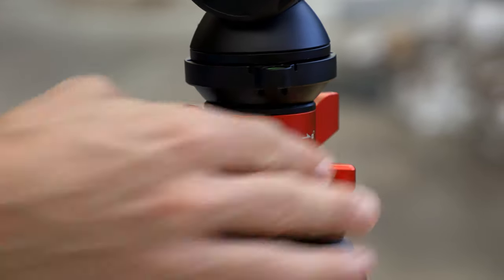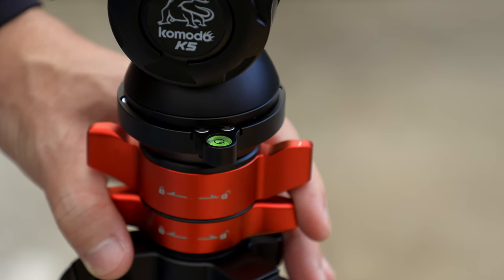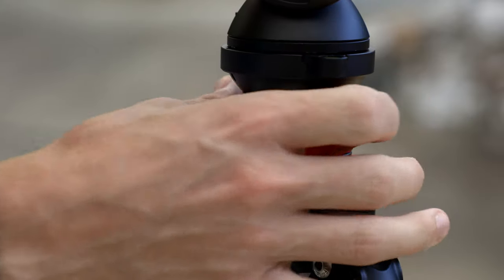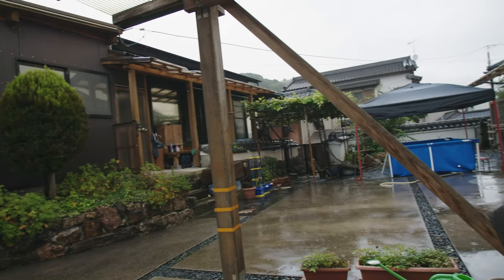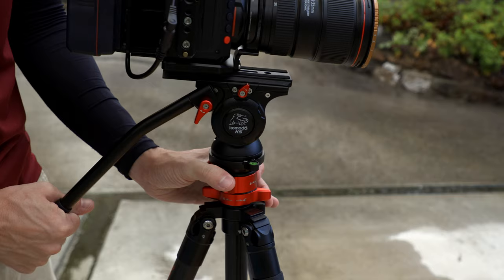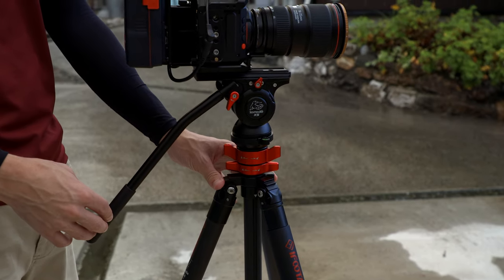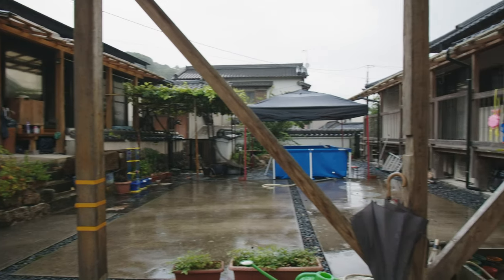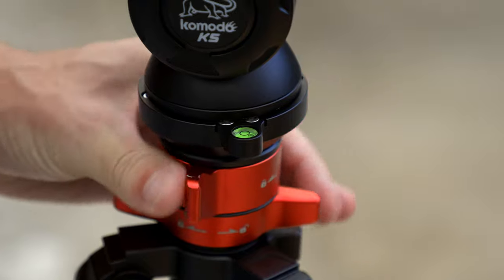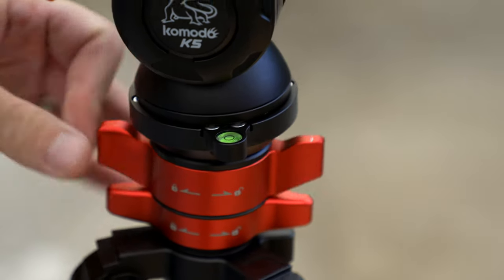Starting from the top, you actually get a leveling head design that's pretty similar to the head of a video tripod. Of course, those you can remove and put onto different sets of legs, but this is attached permanently. However, you can still take advantage of the ability to level out the head of your tripod so you can get nice level pans and you don't have to worry about messing with the leg length on uneven ground. It just saves a lot of headaches really quickly. Right under that, you have a nice big twist lock, which is very easy to grab and loosen or tighten, and it moves very smoothly once you loosen it, so you can really easily get things level.